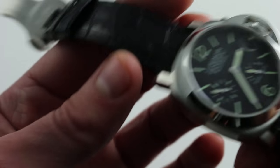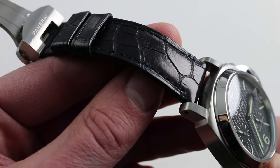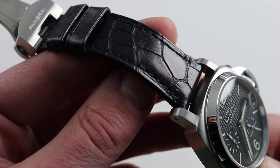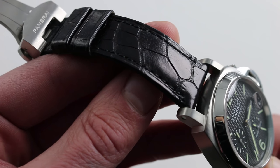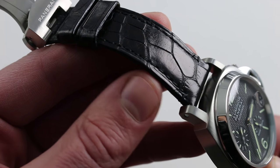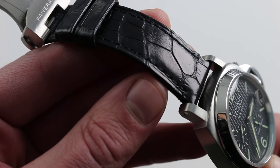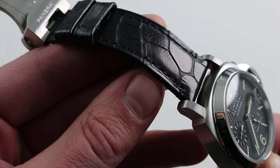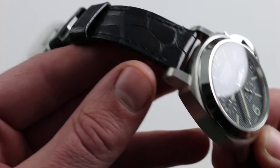Now it's paired with something that you don't see frequently on Panerai watches, which is an alligator leather strap. They're generally on calfskin for historic purposes or rubber for versatility and ease of aquatic use. Here the alligator is upscale — a little bit more genteel than the other options — and in the opinion of many, it helps to make this a more upscale reference.